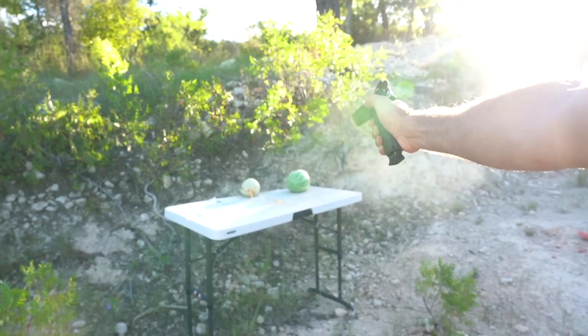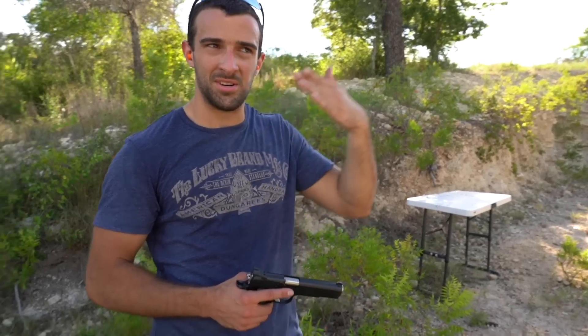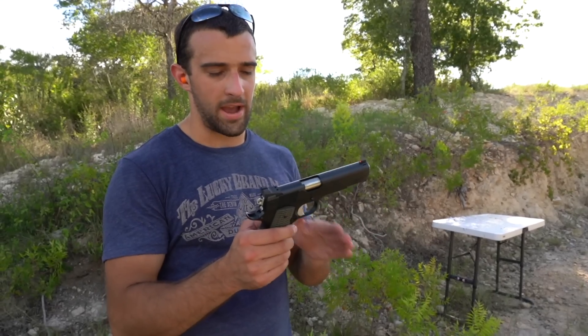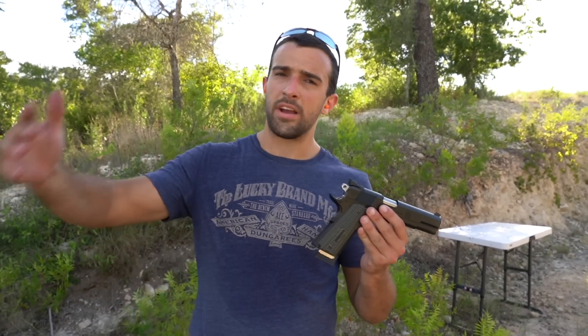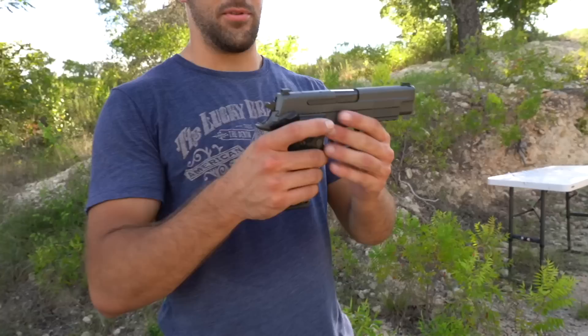I'm personally curious what my own limit is when it comes to silly ranges with a handgun. We're going to go ahead and take this and walk out to some range. I've got a rangefinder in my pocket, so we'll start off with intervals of 50 yards and then find what my personal limit is.